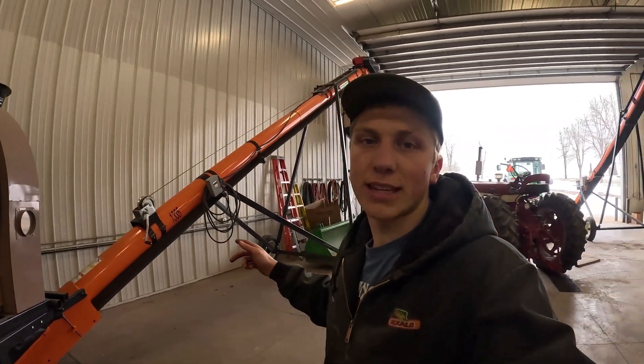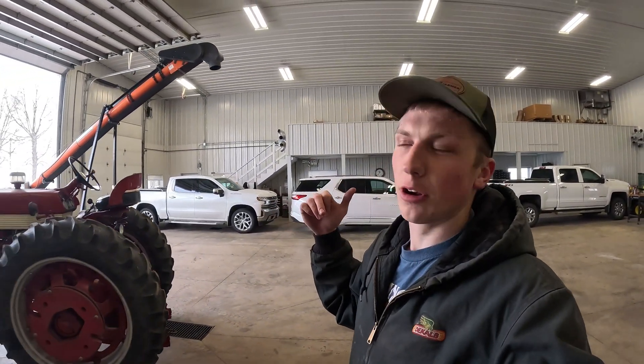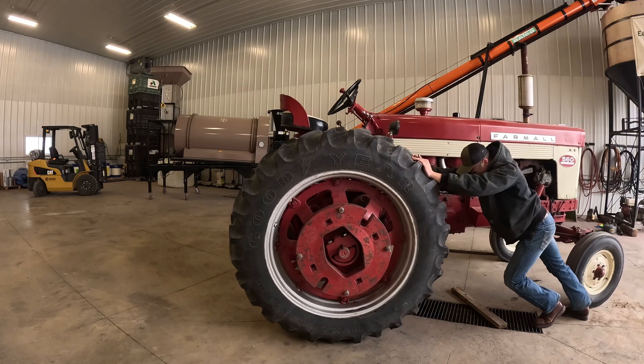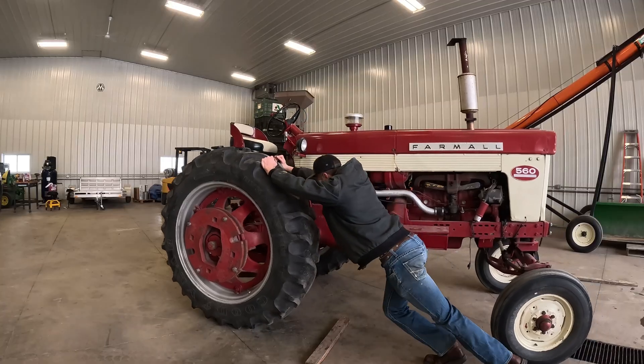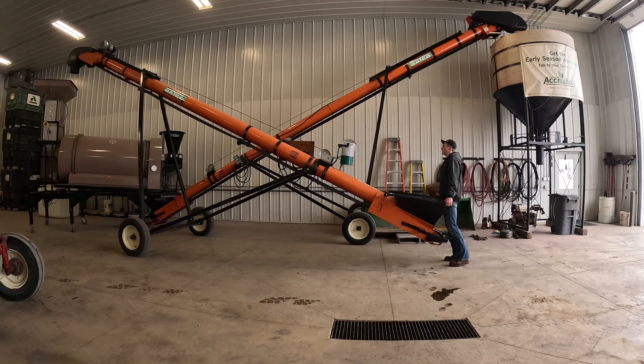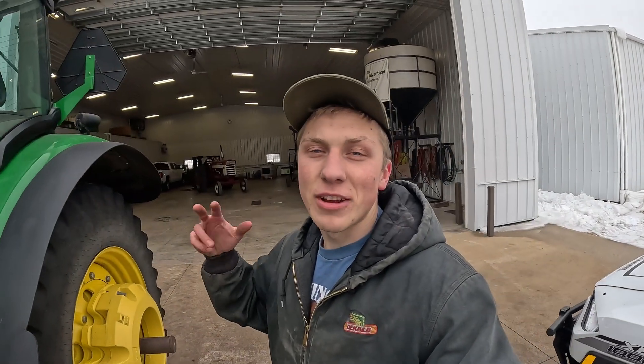Since we got the big auger in place, I'd like to get the 30-foot auger set up - that's the inlet conveyor that feeds the beans to the treater. Since the 560 is in the way, I'm going to see if we can push that to the back of the shop to make room for that other auger. Now that we have everything set up and in the spots they need to be so I can shut the big shop door, we're going to pull in the Ranger and the 6150 so we can start hooking up things in the heat.